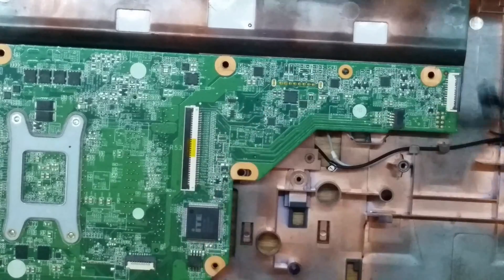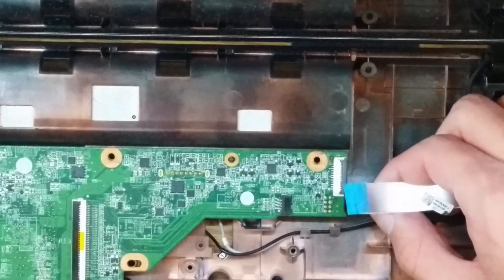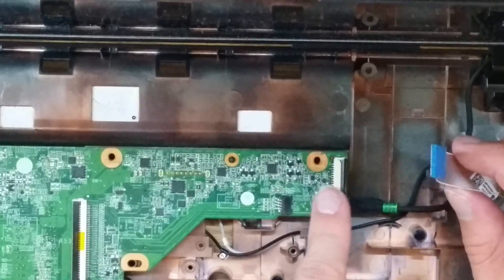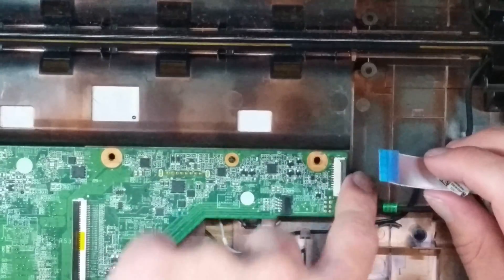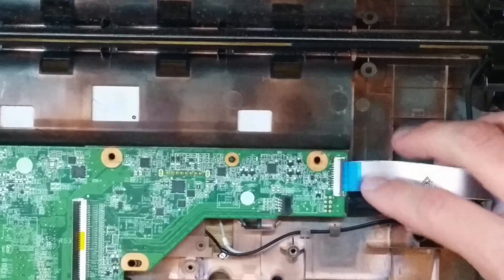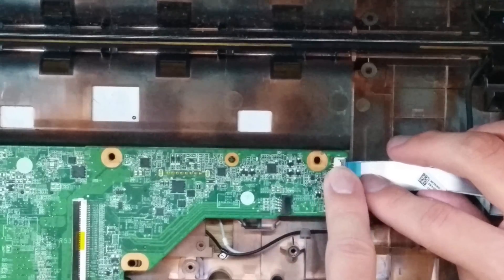Now we can do this one right here. The connector is pretty much right under here, so what I do is I just make sure I line it up and then push it back in. Now this one — same thing with the keyboard — lift this black tab up and you want to make sure this is in there. These can be a little tricky and they are very fragile, so you don't want to be forceful with them. If it's not going, try something else. So you slide it in there and then you push this connector down.